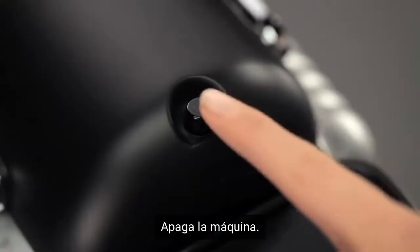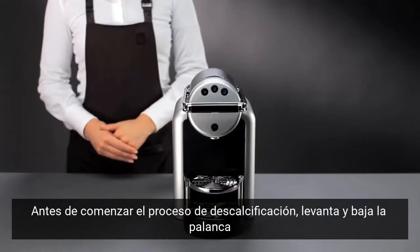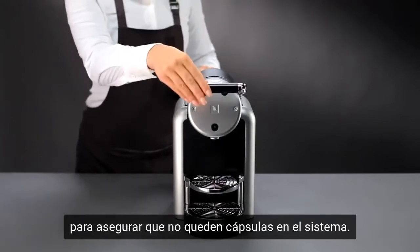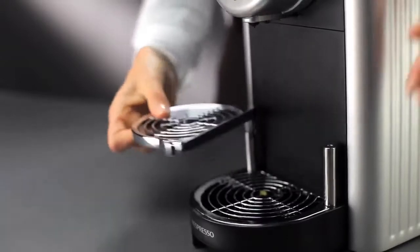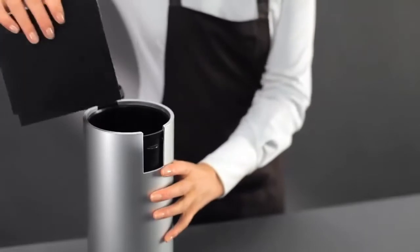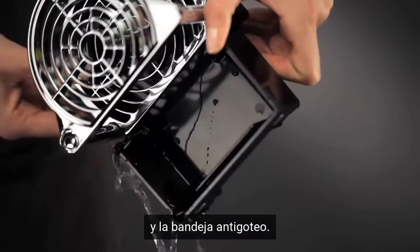Switch off your machine. Before starting the descaling procedure, open and close the lever to remove any capsules. Empty the capsule container and drip tray.